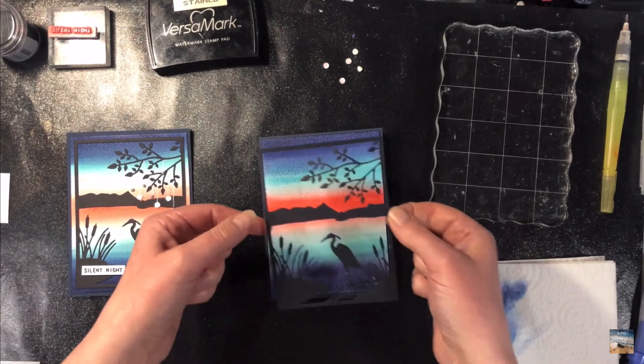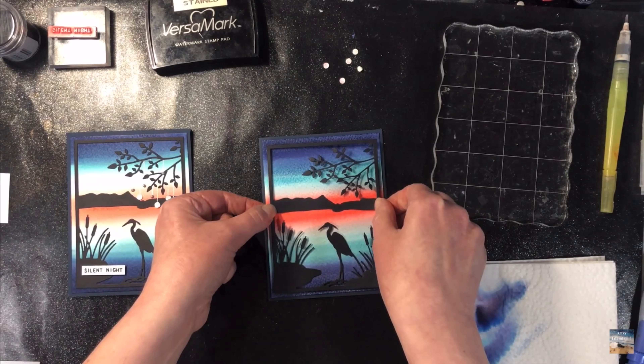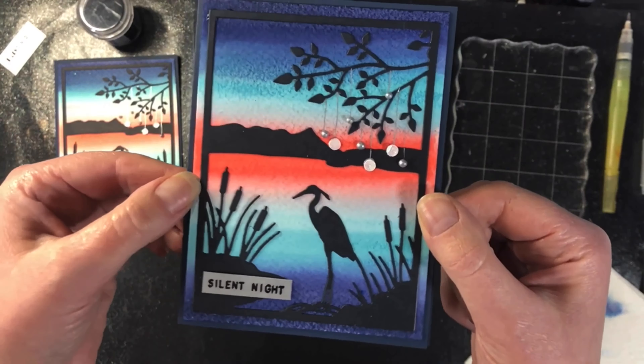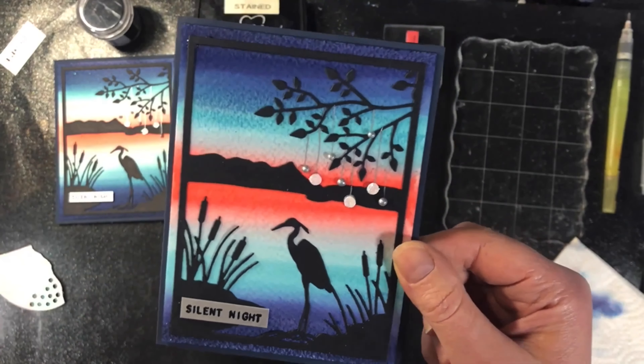Then cut out the background die in black and assemble your card. I like to use liquid glue with this particular background because there are a lot of pieces sticking out, especially with the leaves and the bulrush. This is an absolutely beautiful die.